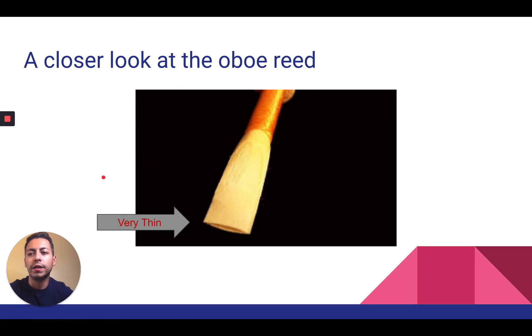Now, a closer look at the oboe reed. As you can see, you see one facing of the reed and the other facing on the bottom, so you can see the opening. You want to be very careful — the reed is very thin. You don't want to destroy this; don't touch it carelessly. Don't be afraid of it, but be aware that you need to keep it protected. Don't let your shirt drag against it or someone bump into it, because as soon as it breaks, you're not going to be able to make a sound.